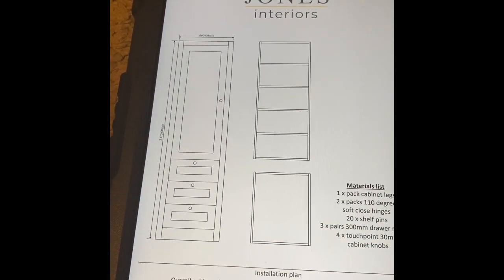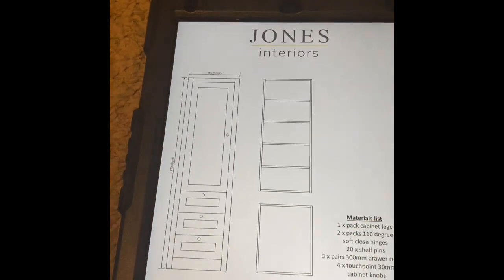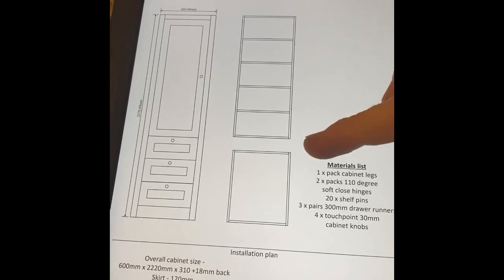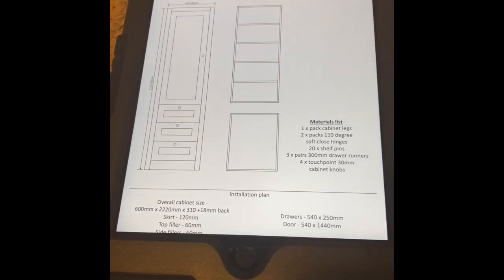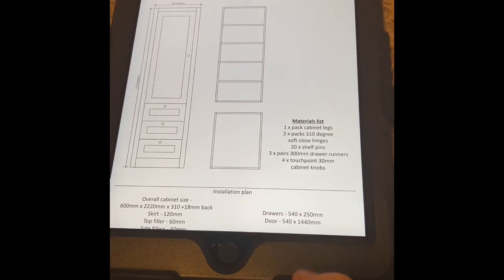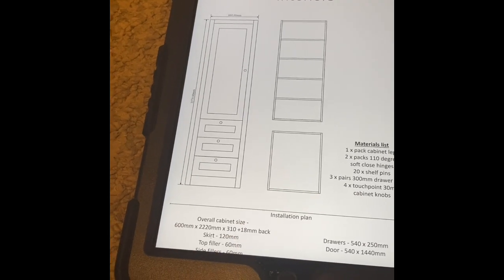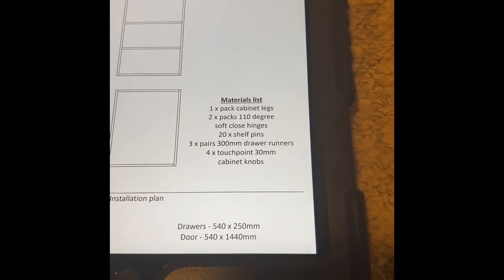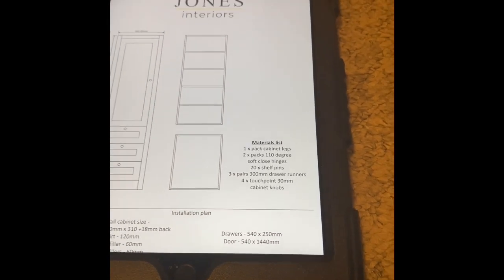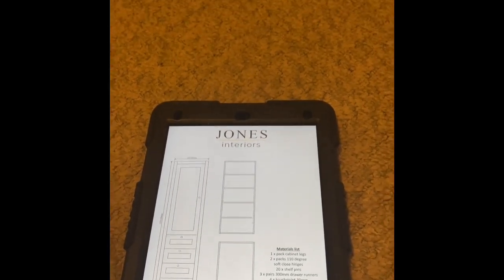If the customer agreed the price, I would come back, rip it all out, and then do a more detailed drawing. The measurement has already changed from 660 to 600. That shows what the carcass is going to look like - the overall cabinet, drawer sizes, the skirt, fillers, top filler, side fillers, what back I'm putting on, and a materials list: legs, hinges, shelf pins, drawer runners, and the ironmongery. This is what I'd take to the workshop and work off.